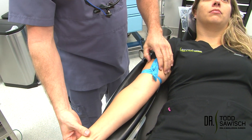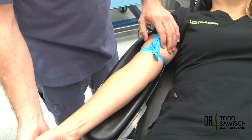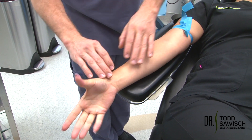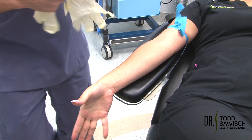We're going to have the patient open and close their hand — open all the way, close all the way — and the patient is going to continue to do that. It's going to cause venous congestion and the veins are going to stand out more. I'm going to put some gloves on.